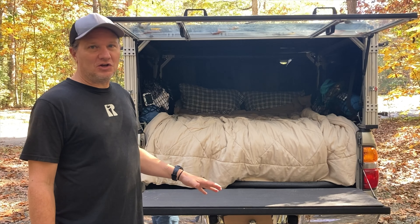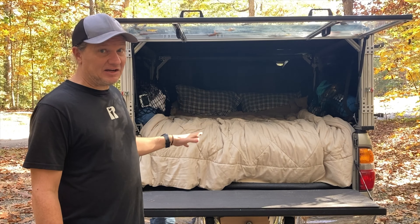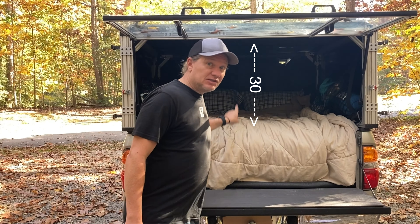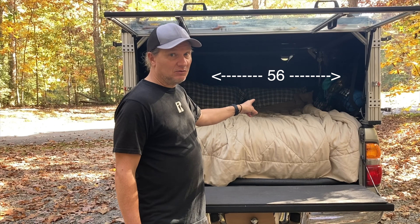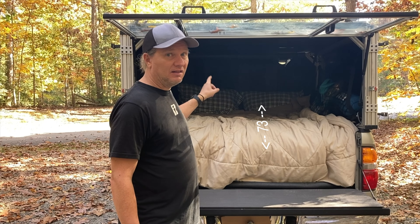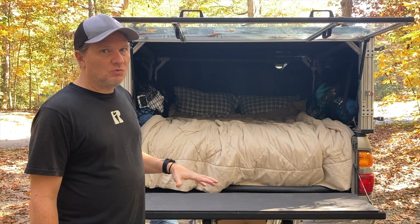We thought we'd do a quick video because the last three times we went camping, we actually slept with the top down. Inside, we have 30 inches in height, 56 inches in width, and almost 73 and a half inches in length.